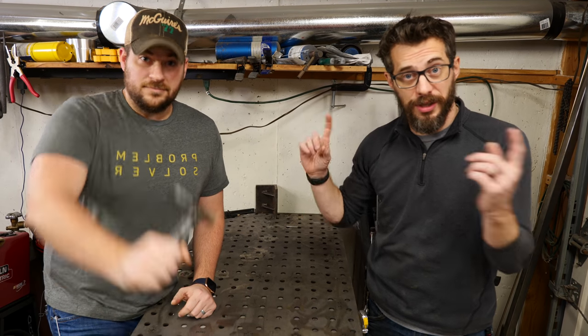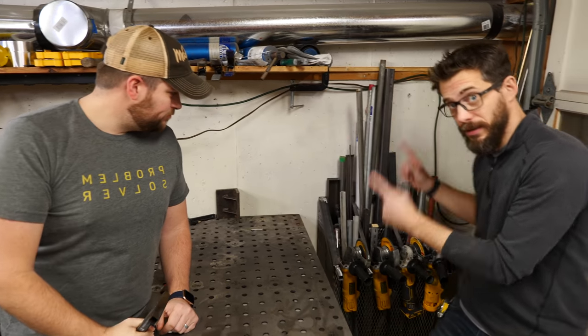Hey, I'm Bob and I like to make stuff. Today we're going to teach Josh how to weld and make a holder for scrap metal out of scrap metal.